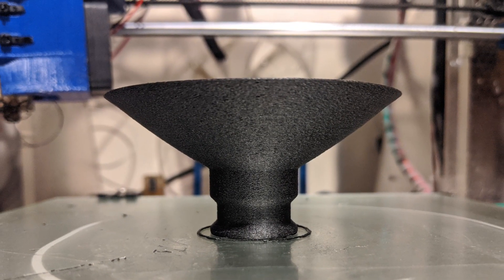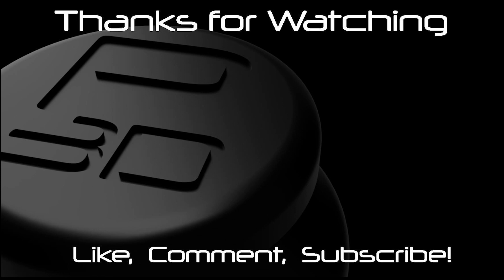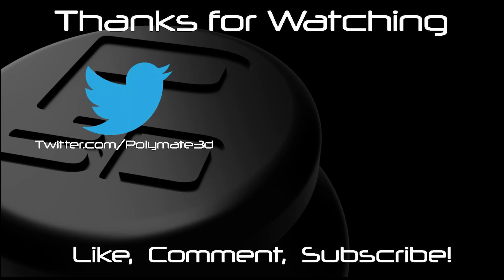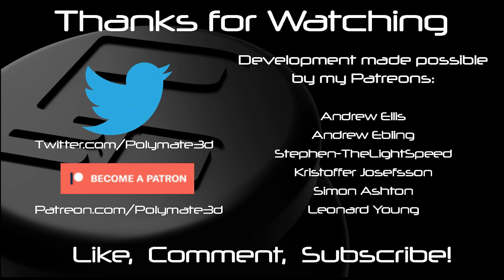Thanks very much for watching. If you liked the video and the content, please give the video a thumbs up and get subscribed for the next instalment. If you would like to talk about any of the work I'm doing, feel free to leave a message below or contact me on Twitter. Finally, if you really want to get into the detail and have access to data, extra speaker cabinet designs, and FD51 4PE, consider becoming a patron and supporting the continued development of 3D printed speaker drivers. Thanks again and see you in the next one!